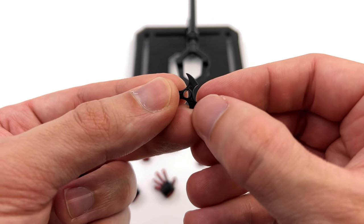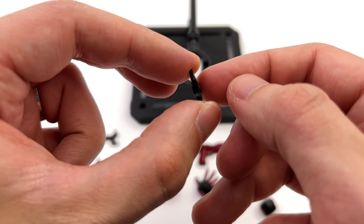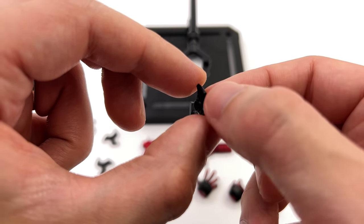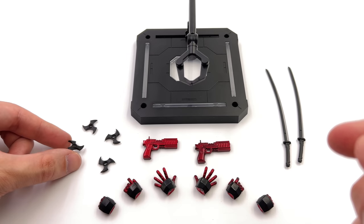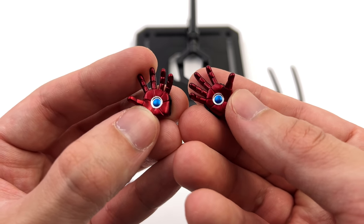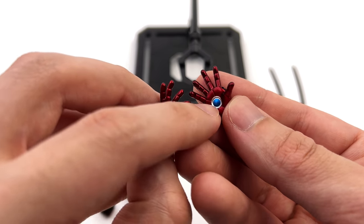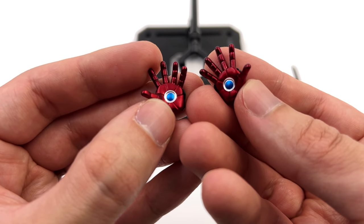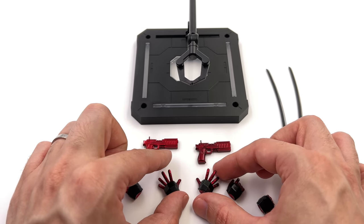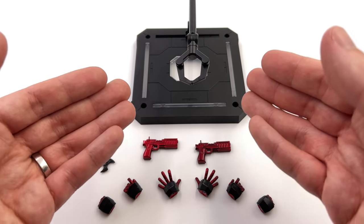You also get four shuriken — completely unpainted black plastic, but they get the job done and are great for storing on his hips, as you'll see in a second. You also get a full complement of hands, and being an armorized type character, you do have some repulsor detail painted in a really nice metallic blue. I'm sure everyone is just as curious as I am what Deadpool actually looks like, so let's get him out.